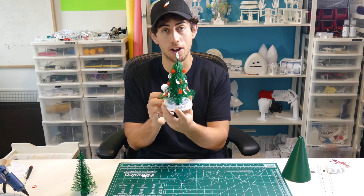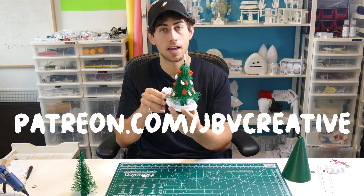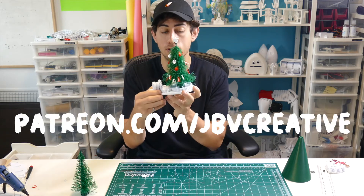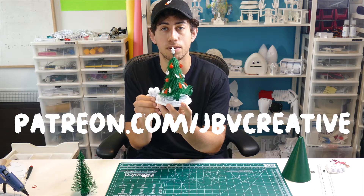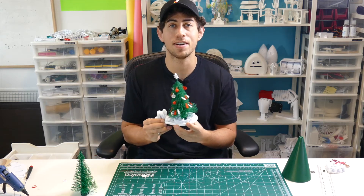The files for this are available for free on my website. If you want to print it yourself, you can check out the link in the description below. And if you'd like to support the creation of more future engineered art projects like this one, please consider joining the JBV Creative Patreon. Thanks everyone and Merry Christmas.